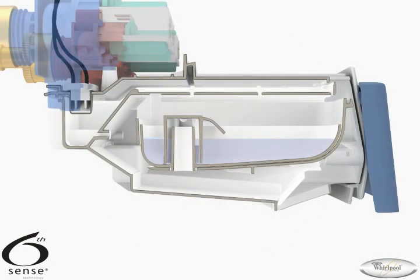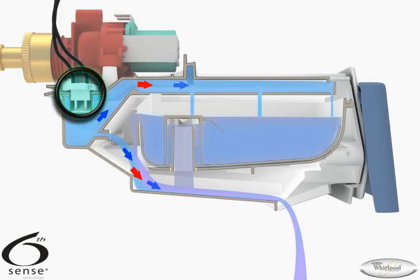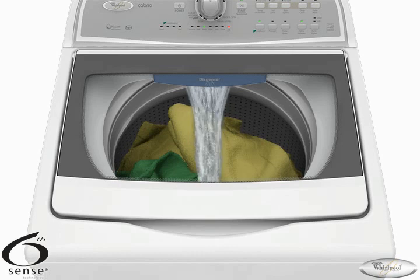As the wash temperature is being mixed, the dispenser drawer is flushed to add HE detergent to the washer. During the cycle, water pours into the dispenser drawer from several jets. The action from the jets mixes the detergent or fabric softener with water before flowing into the washer. The detergent and water mix will flow onto the load at the beginning of the wash fill. The fabric softener and water mix will flow onto the load at the beginning of the rinse fill.